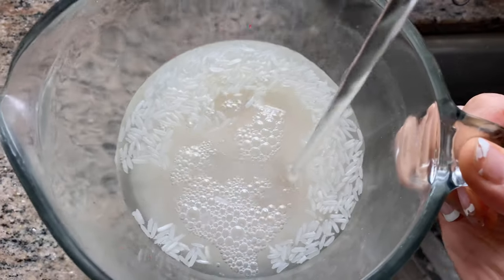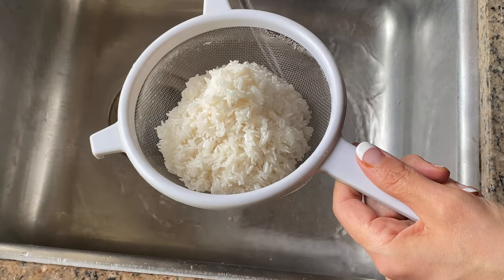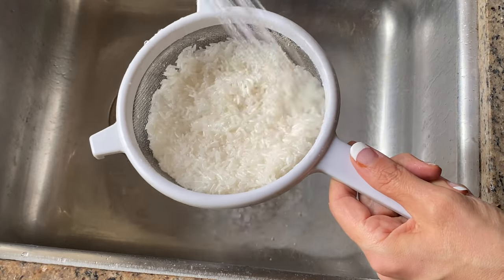Another trick I like to use is to soak the rice for about 30 minutes, then rinse it several times using a sieve to remove extra starch. I'm using about a cup and a half of short grain style rice because I think it works best in this recipe.